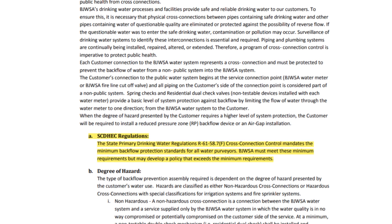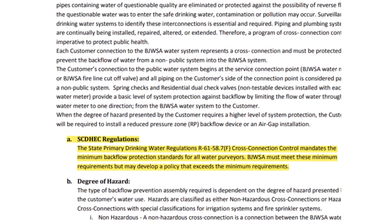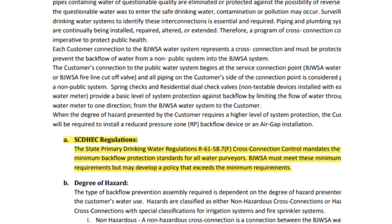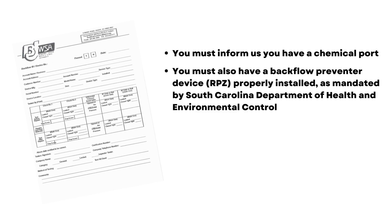Most backflow preventers are used to keep unsafe water from reversing flow and entering our clean water supply. If you have an irrigation system with a chemical injection port, you must inform us that you have a port on your irrigation system. You must also have a backflow preventer device or RPZ properly installed, as mandated by South Carolina DHEC.